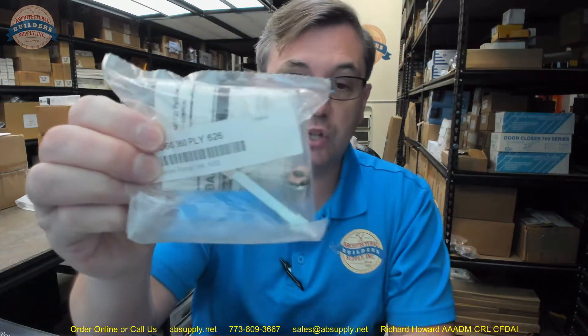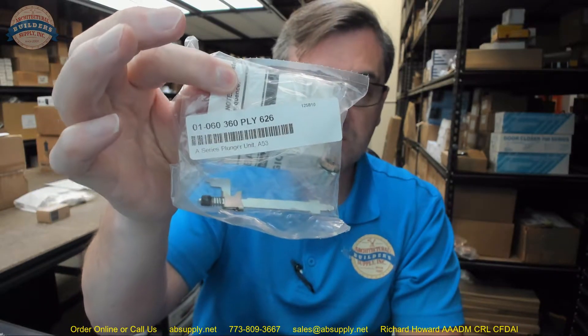Finally, there is a link below this video to the manufacturer's page where you can pull up not only all of the Schlage products that we sell, but also a link to the manufacturer's website as well as a link to the full product catalog. Any questions on the Schlage part number 01-060, the 360 Plymouth 626 finish plunger assembly, or any other Schlage product, please feel free to reach out to us. Thank you.